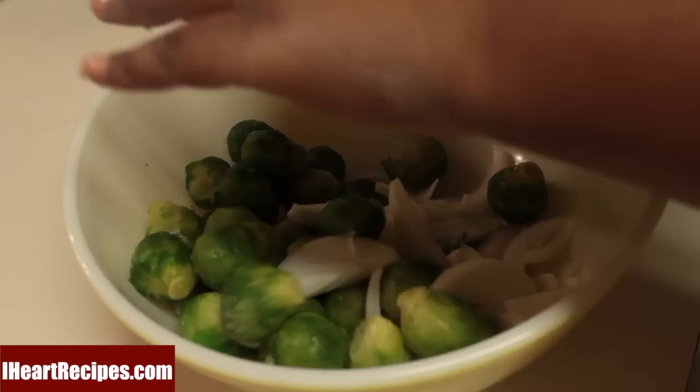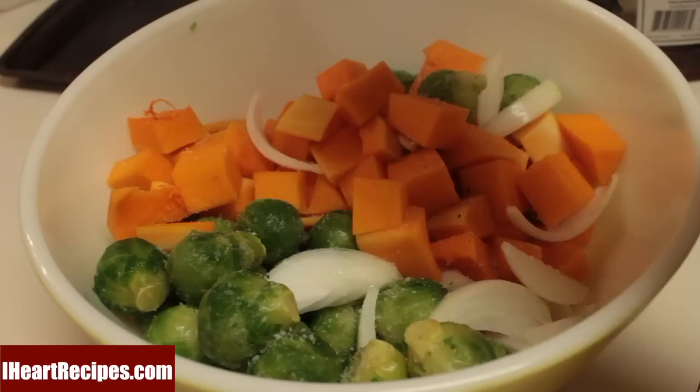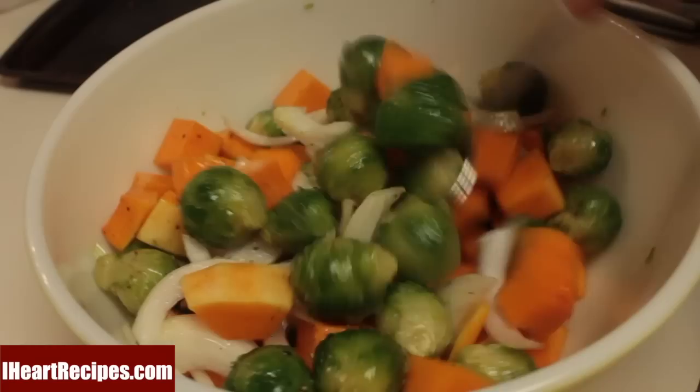Combine the Brussels sprouts, the onions, and the butternut squash into a large bowl. Then we're going to sprinkle in some kosher salt and freshly ground black pepper. Now grab that bacon fat and drizzle it all over the Brussels sprouts, butternut squash, and onions. Then grab a spoon and make sure everything is nicely tossed so it's coated with the bacon fat.